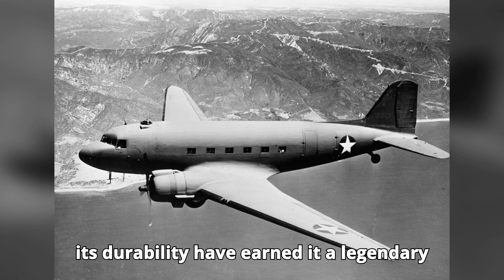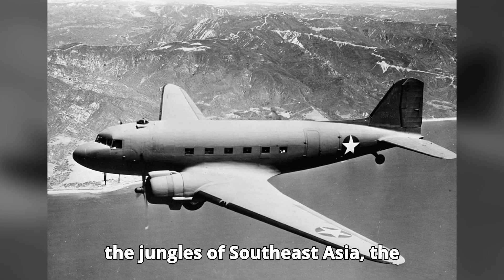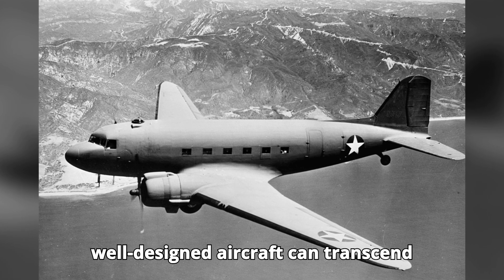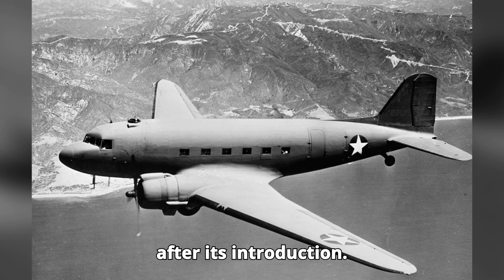...durability have earned it a legendary status. From the skies over Normandy to the jungles of Southeast Asia, the C-47 has proven time and again that a well-designed aircraft can transcend generations and remain relevant long after its introduction.